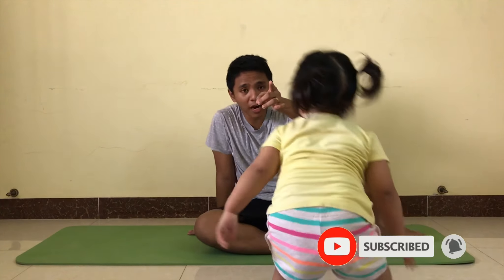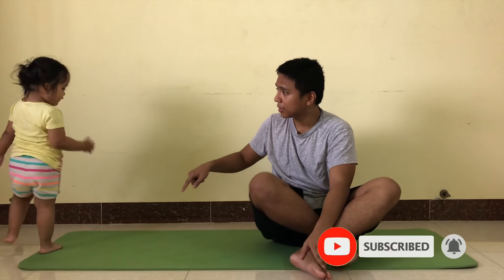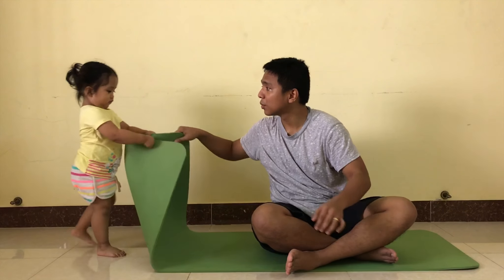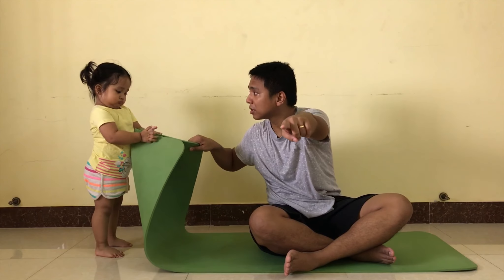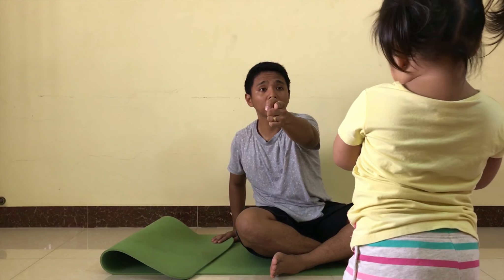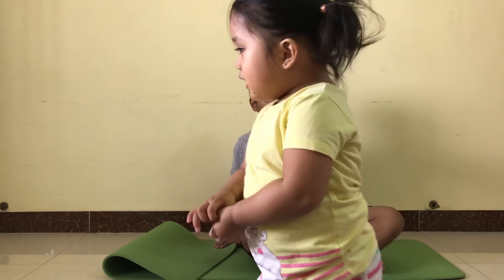Okay, I think the exercise is done. Don't forget to subscribe. Say don't forget to subscribe. Come here X, you stand here. See you next time. Fly kiss, fly kiss to them. Say bye. Bye. Look at the camera, bye.